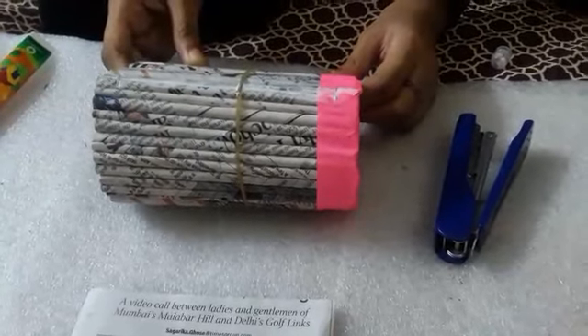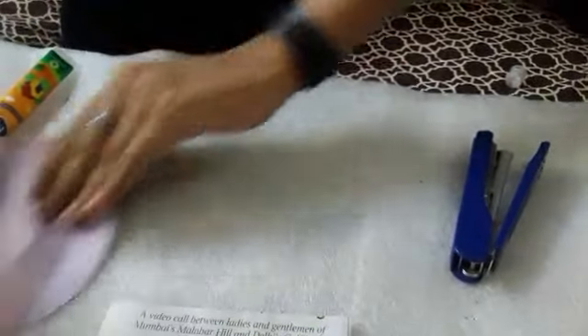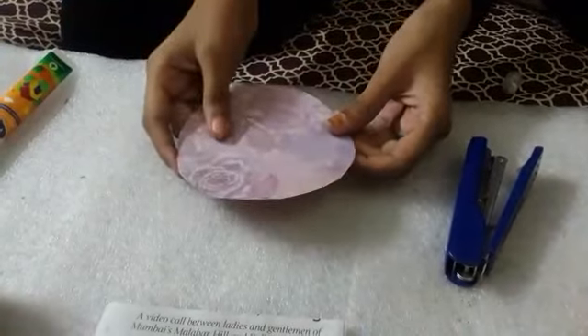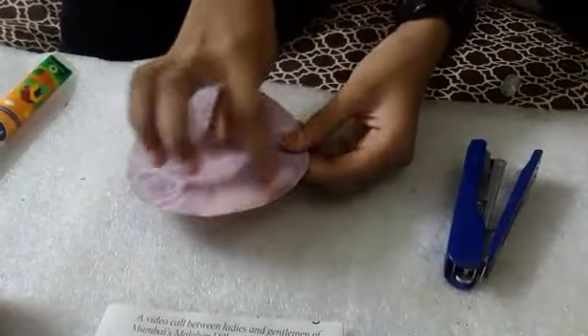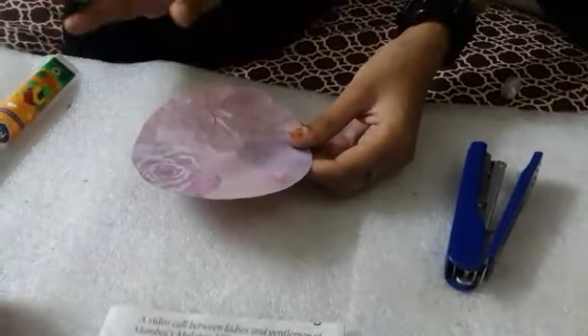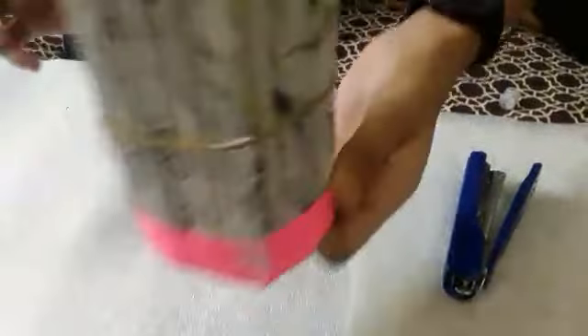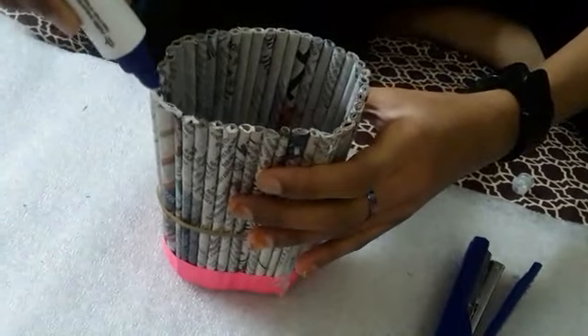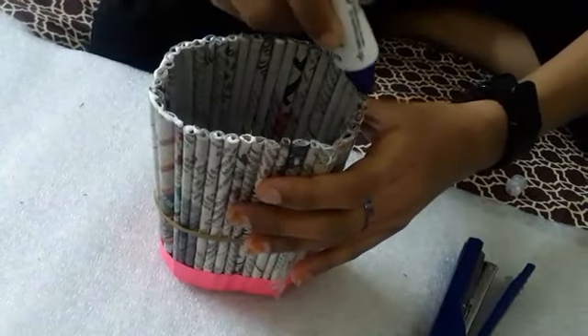Now leave it to dry. In the meanwhile, take thick paper or cardboard and cut it into a circle. After drying, take it and glue it like this.